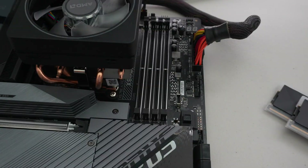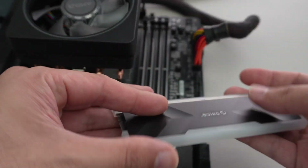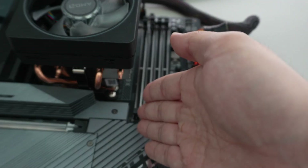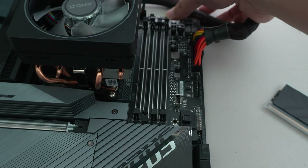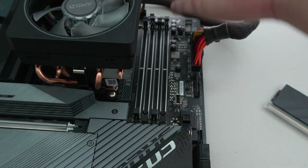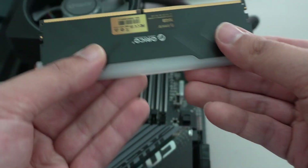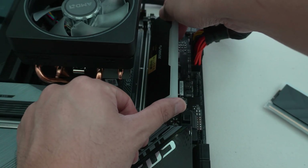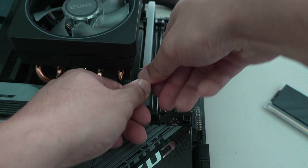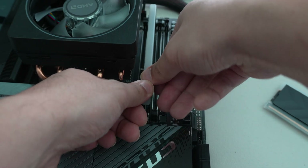Since we're installing two sticks of memory, you're going to install them in A2 — the second memory slot from the CPU end — and also the fourth slot, the farthest one. Go ahead and remove the covers; they only go in one way, so look for the notch, line it up, and press it down.